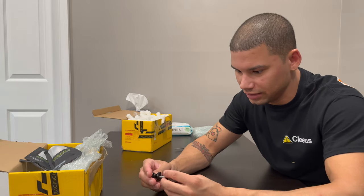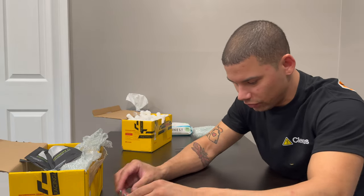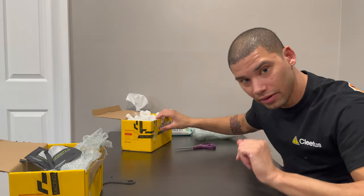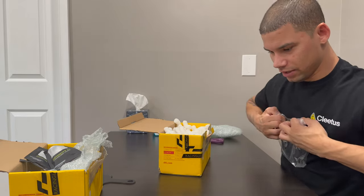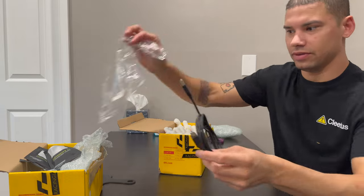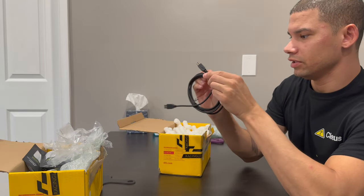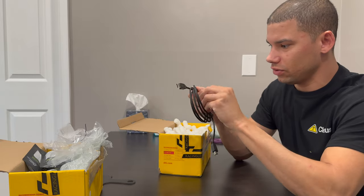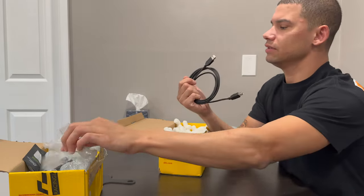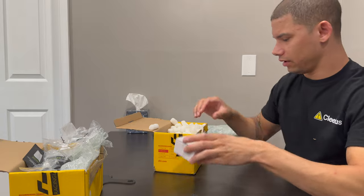Thank you Racing Line — they reached out and asked if I wanted to test this out, but I've been in Texas for a while so this got sent out weeks ago and I just got home. Not much I can do about that, but thank you guys for taking care of your people. So here we are with the tuning box. We've got the cable — it's one of those weird old-style cables, like the kind they used for printers. I'm surprised it's not USB-C.